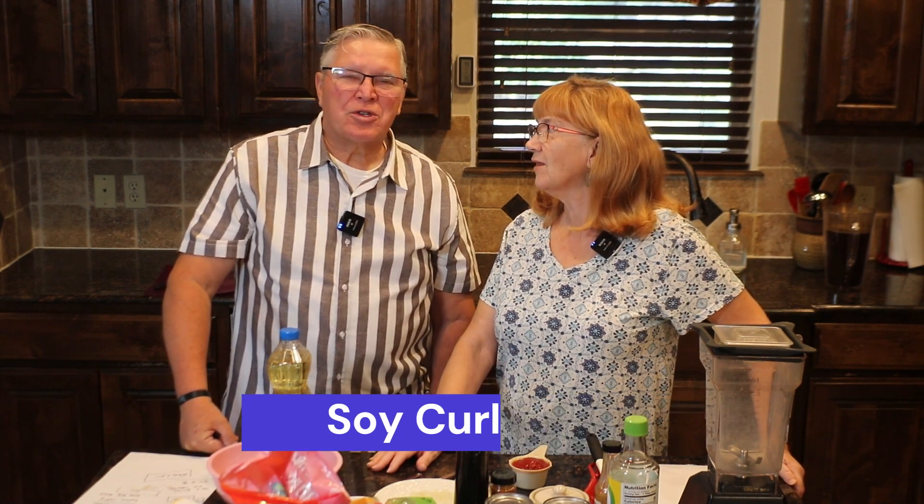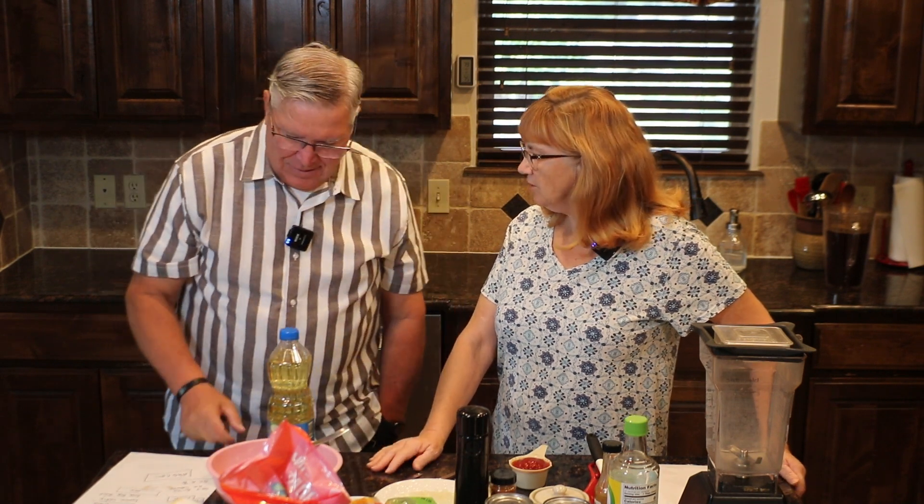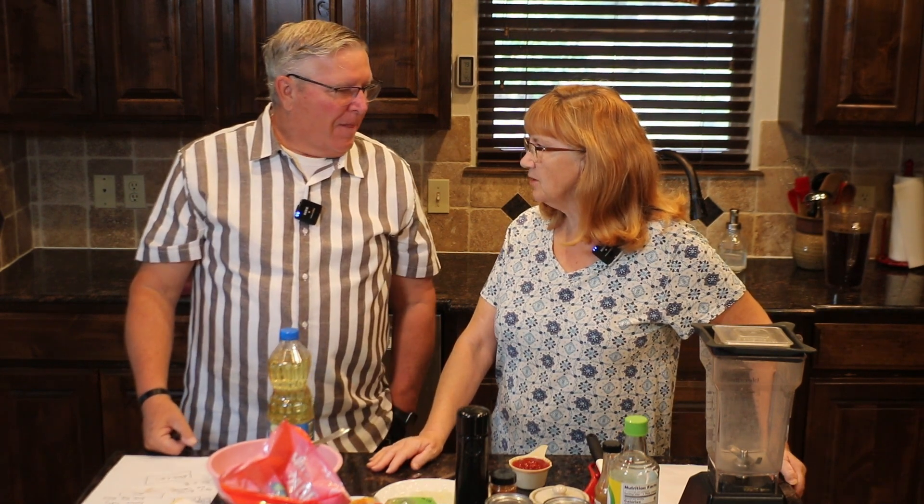We are going to explain what soy curls are. And I'm going to say you look very nice today. Thank you. I've been married to you a long time. I didn't realize you were an escaped prisoner, but it looks good on you. That's why we have the blinds closed — I don't want them to find me.